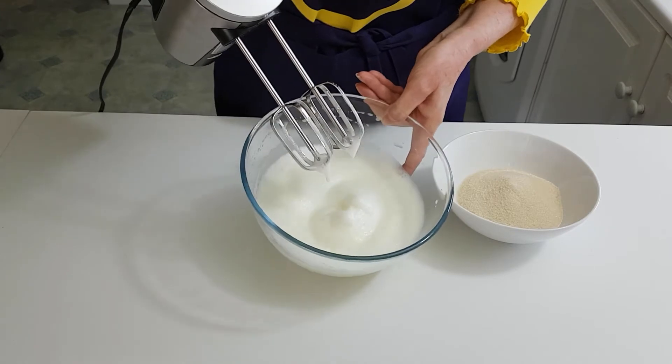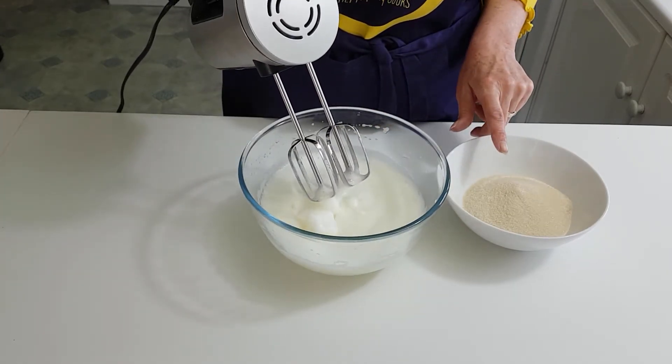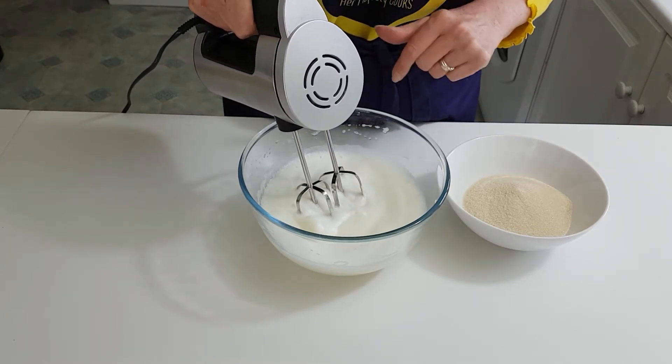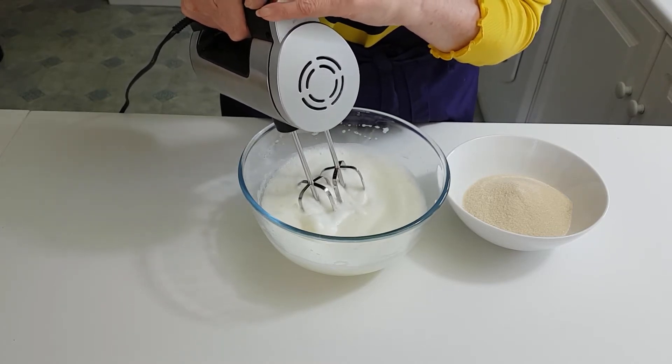Okay, so when it's at that sort of stage you can start putting in your sugar, but do it about a tablespoon at a time, and then whisk in between each addition. You don't want to over-beat it.